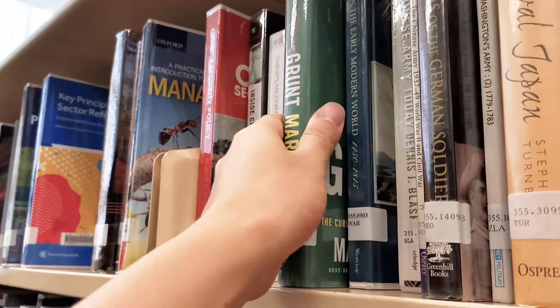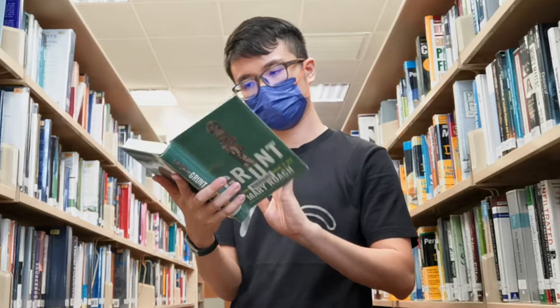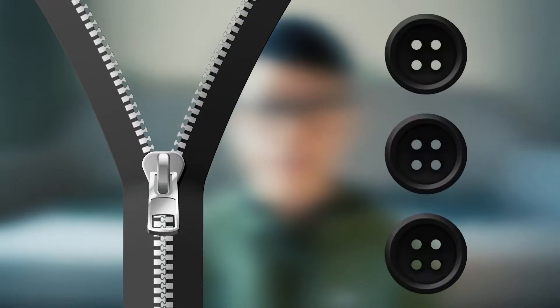Other than the camouflage pattern, clothing material and accessories all require careful planning, as they could make or break the uniform. As I researched more into the subject, I found details you wouldn't expect. For instance, if you want to make a jacket for snipers, would you use a zipper or buttons?